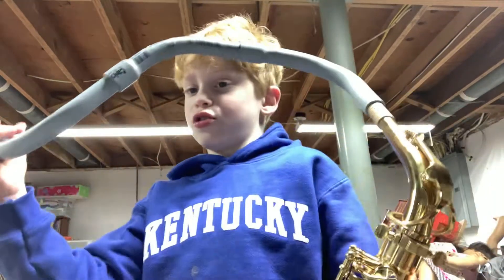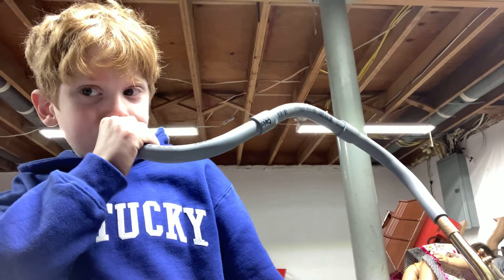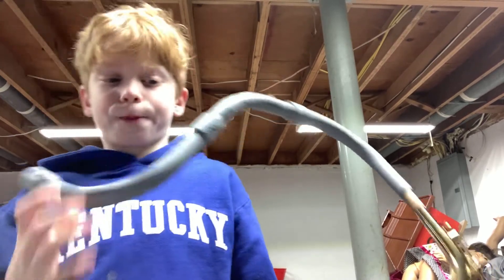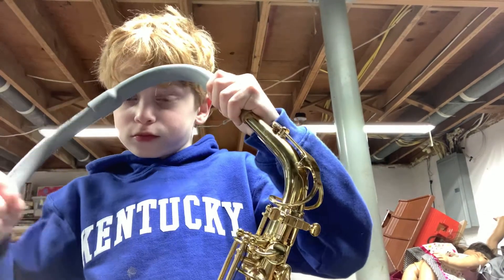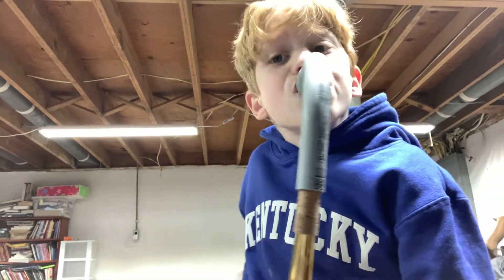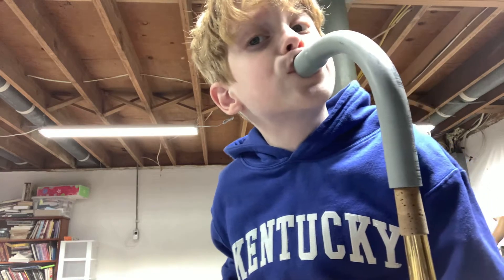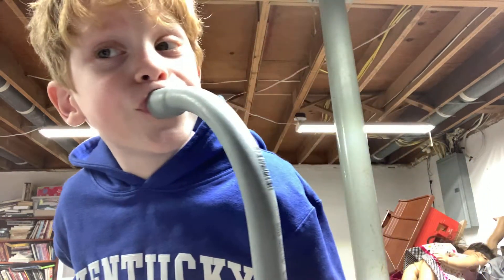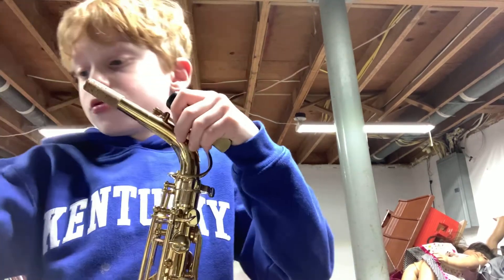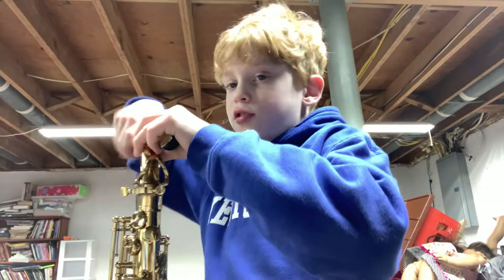Instrument imitations number one. Now for trombone — this will be a cool thing to do. We are number one. Now we're going to try soprano sax. That's the only saxophone imitation that I can do.